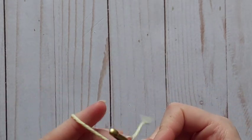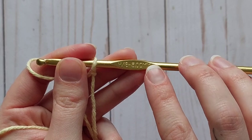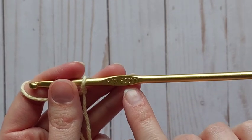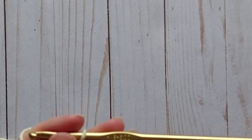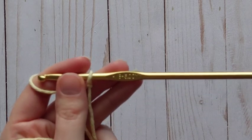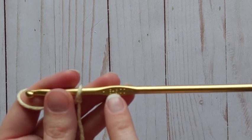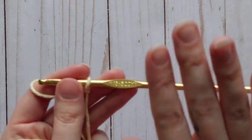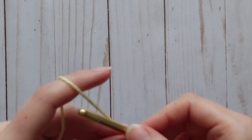I still recommend for beginners, if you're working with a five millimeter hook for the entire pattern, for the foundation chain I suggest going up to a 5.5 or even a 6, because cotton won't give you any stretch. If you tend to be a tight crocheter, a slightly larger hook size just for the foundation chain will help you keep it loose, and then when you turn your work you can go back down to a size 5 millimeter hook.